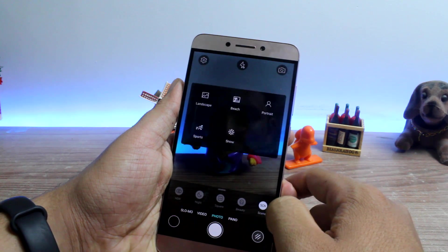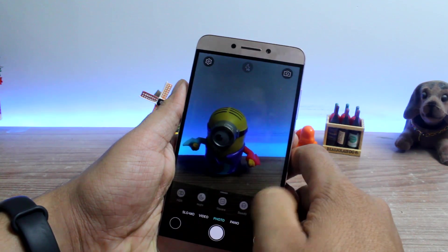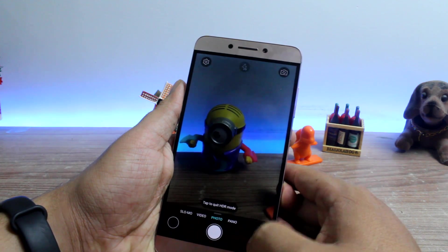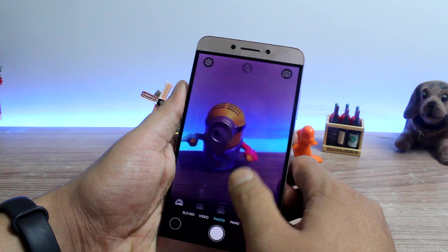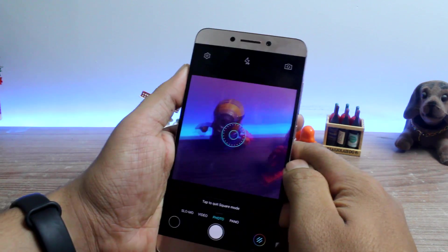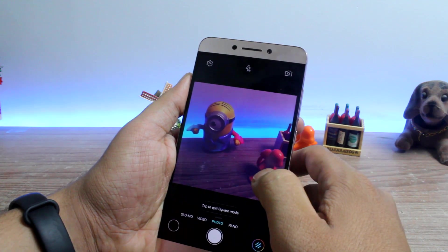There are so many features available in your camera that you can turn on while taking photos and use them in the Prisma app. You can apply HDR mode and some filters to get started with a good photo. If your camera has an option to take square photos, don't forget to turn that on, as Prisma only accepts square photos in a 1:1 ratio.